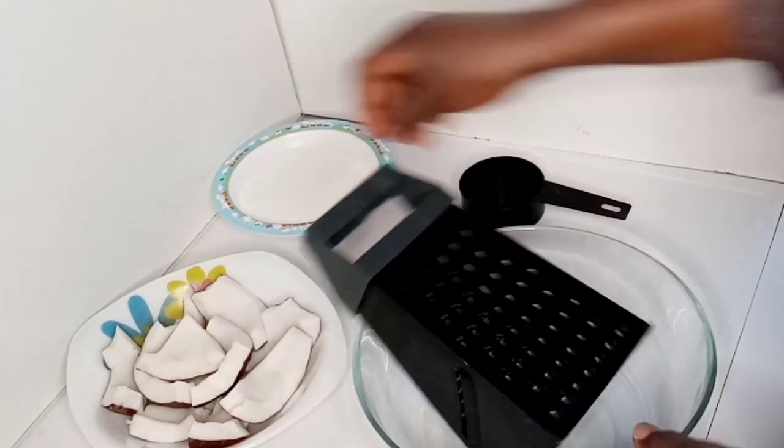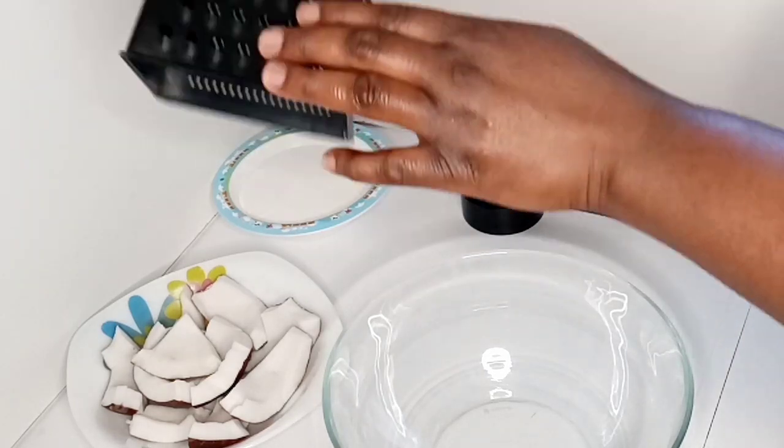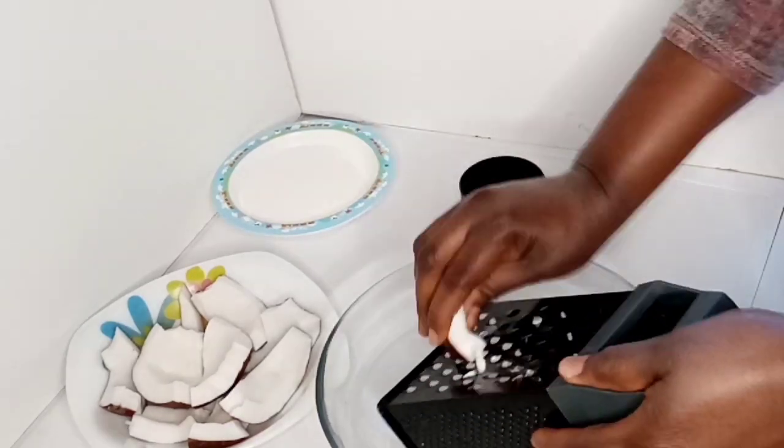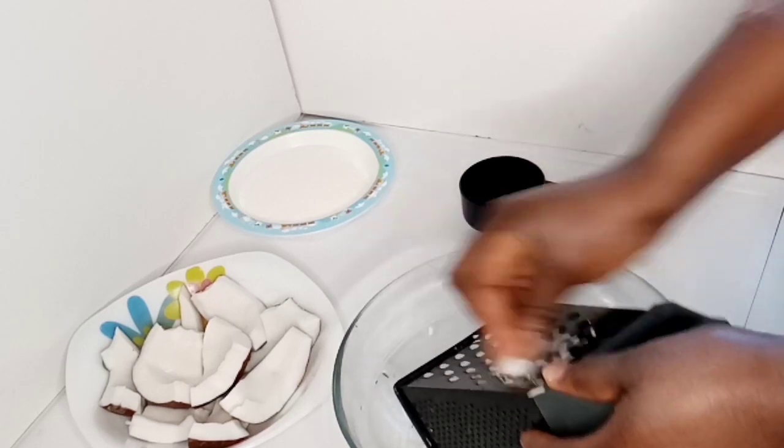I'm going to be using my grater to grate my coconut. I'm using the bigger side of the grater. When doing it, you have to be very careful so you don't injure yourself.